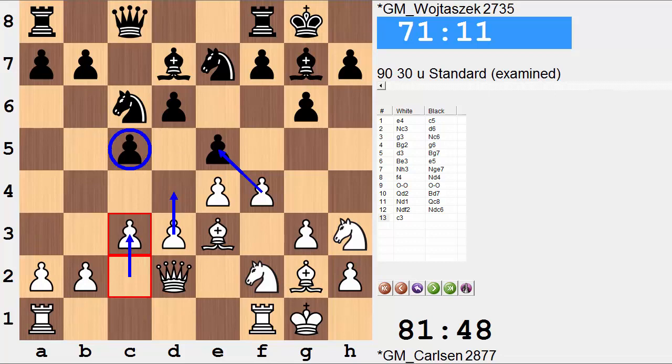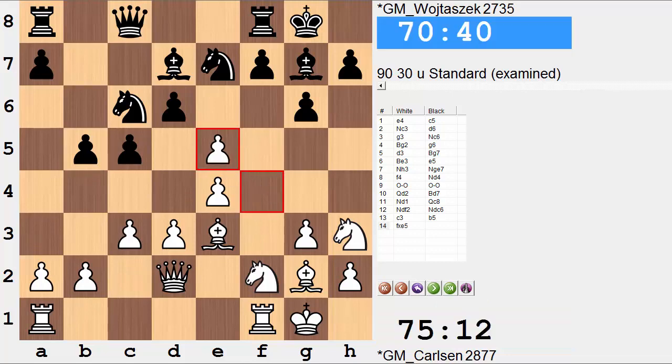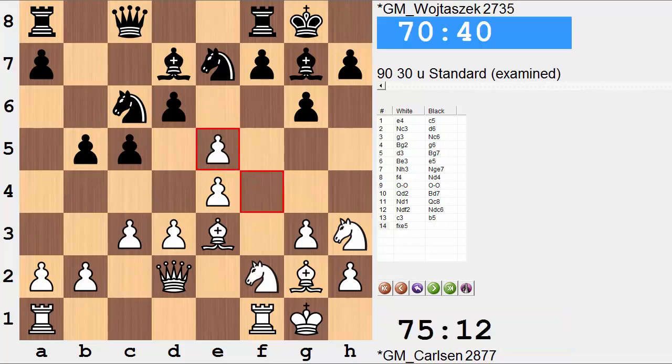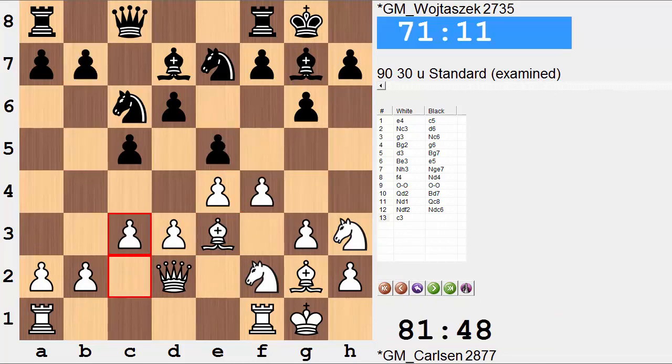After c3, we have b5 — which is maybe a slight misstep on the black side. This structural change is what Carlsen goes for right now: f takes e, and now knight takes. Again, you cannot recapture with the pawn — you're dropping c5. So after f takes e, knight takes is played. Then we have the dark square bishops being exchanged. If black did not want this structural change, something different was needed instead of b5.